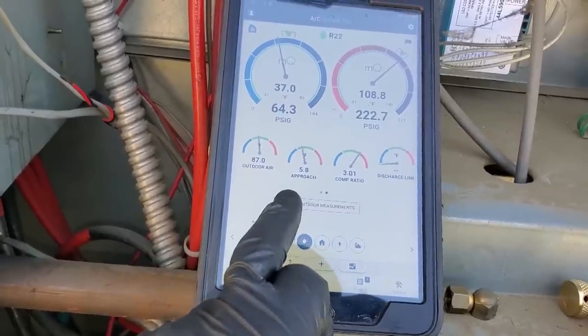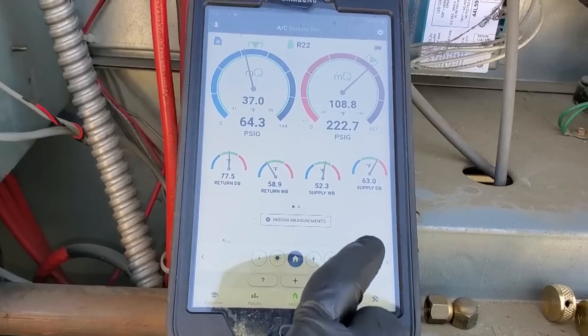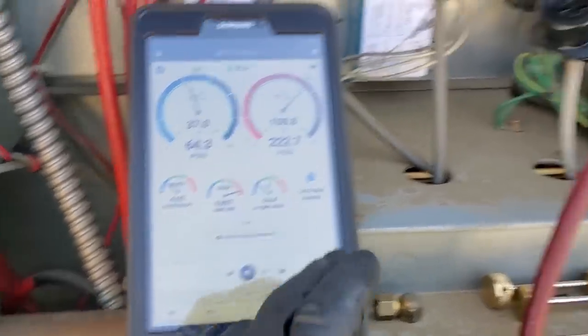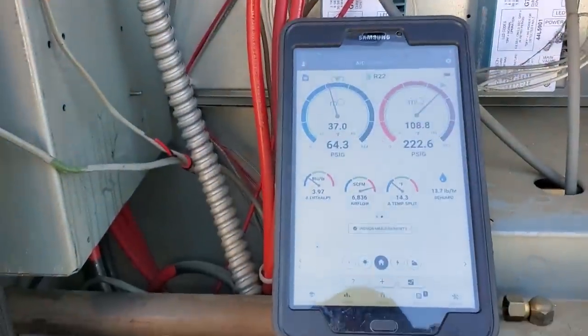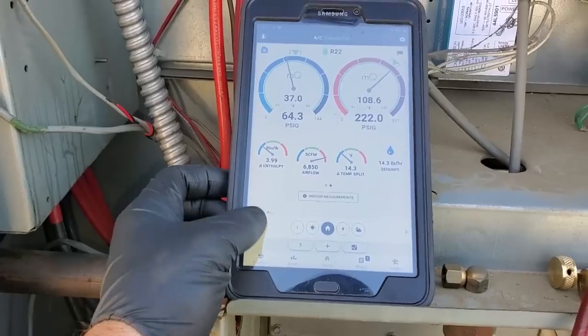My approach temperature is a little bit low, but I know it's not overcharged. It's possible the condenser could be a little dirty. My split is low, but I'm also missing a compressor right now — so that explains that. I'm not going to be too worried about this one. It looks pretty good to me for the most part.